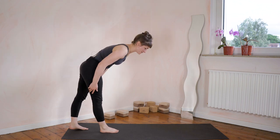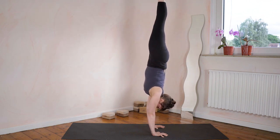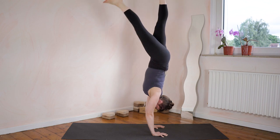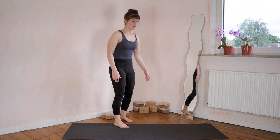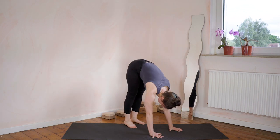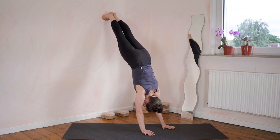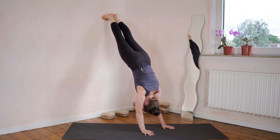Let's do another 15 seconds together — kick up and hold for one through fifteen. Come back down. We'll do our downward facing dog wall exercise once together, holding for 15 seconds. Strong core engagement — one leg is on the wall, the other leg joins. Core engagement, drawing the stomach to the spine, shoulders are elevated: one through fifteen. Come down.